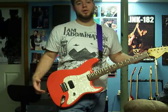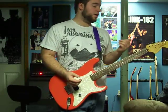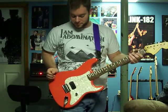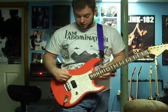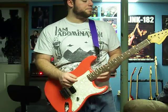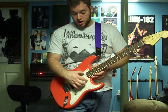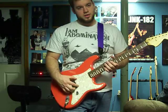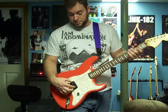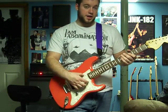I got the little string ferrules and the neck plate from Warmoth too. If you want to build a Tom Strat, it's going to be pretty pricey. This thing is awesome - it sounds better and feels better than my other guitar. You pick out exactly how you want the guitar to be routed, including the pickup configuration. For example, if you wanted a humbucker at the bridge and one at the neck, you could have it cut out for that.